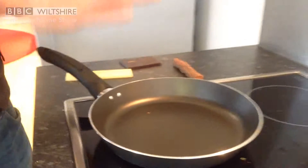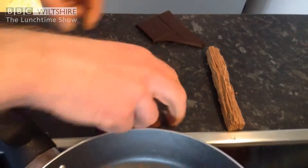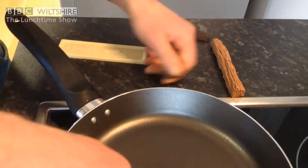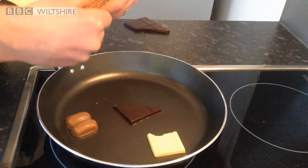Now we're going to prove this point by using the hob. I'm going to put some chocolate onto the pan — some dark chocolate, some milk chocolate, some white chocolate, and our flake type chocolate.